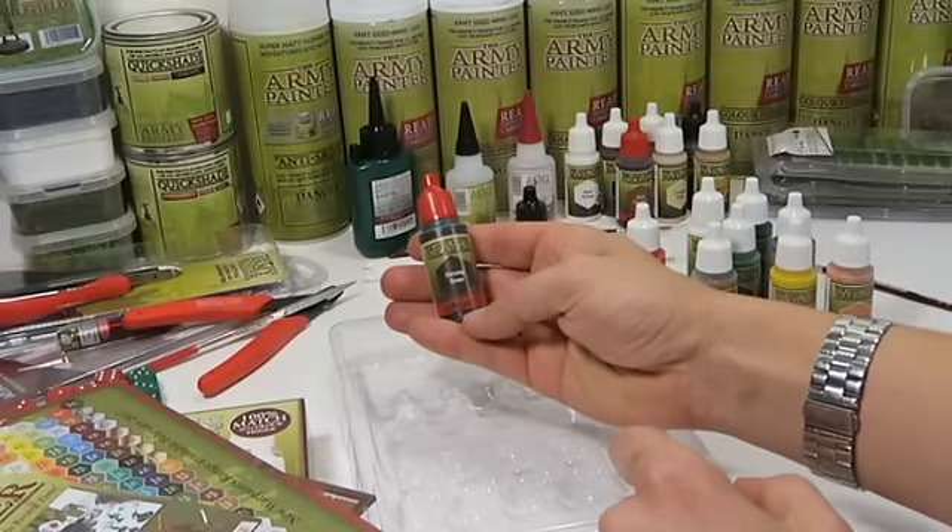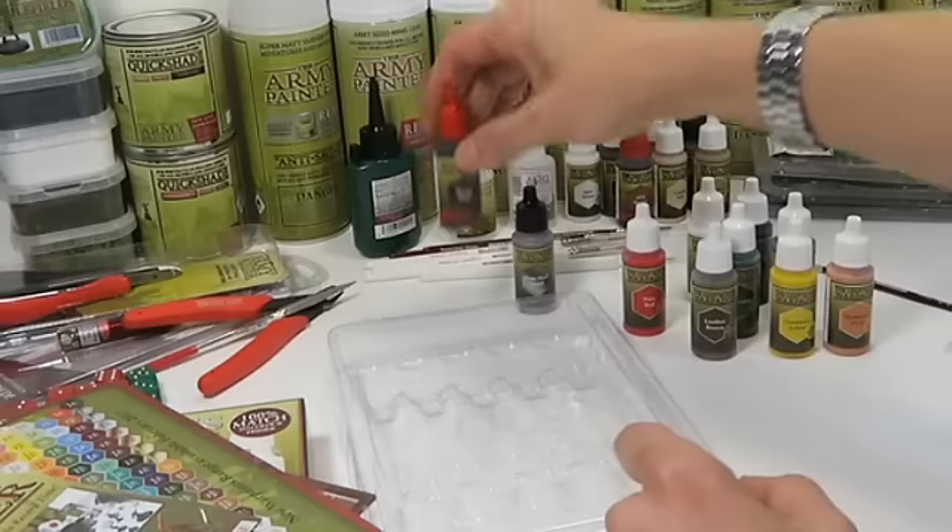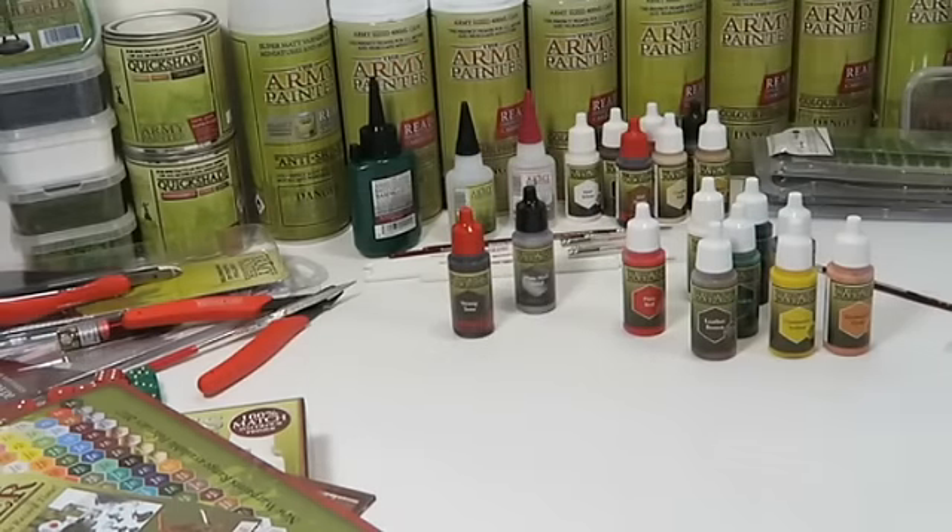The red-lid quick shade washes — this is a Strong Tone — perfect for adding that three-dimensional extra shading to your miniatures.